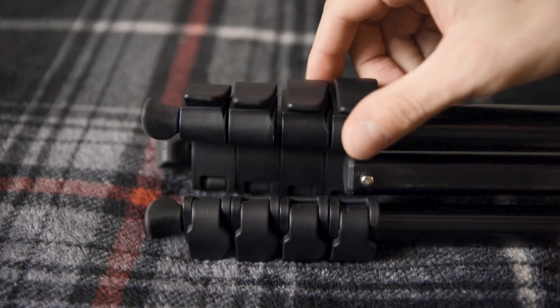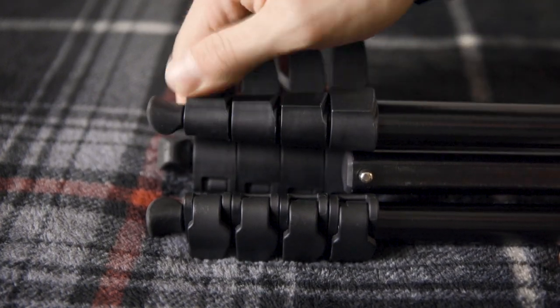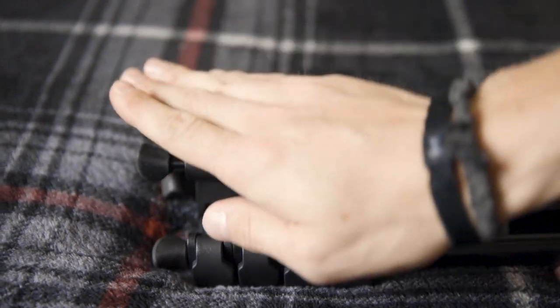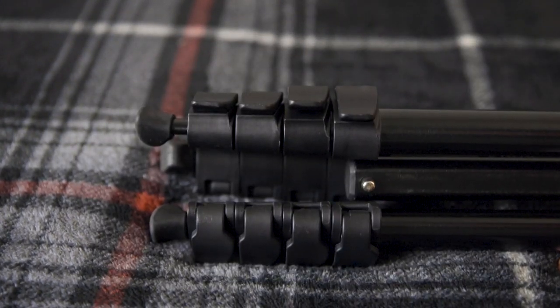For the legs of this tripod, they have four little clamp systems. They're super easy to undo, extend, and bring back in. Basically you can open and close it in seconds.